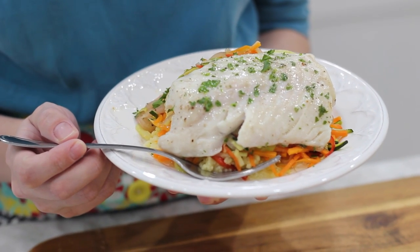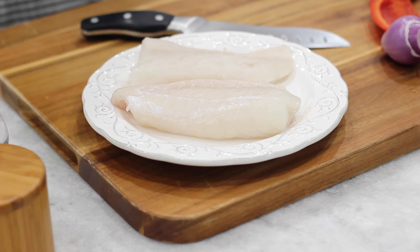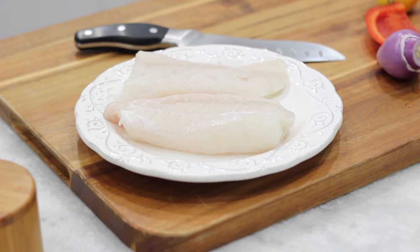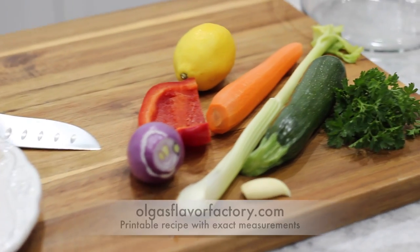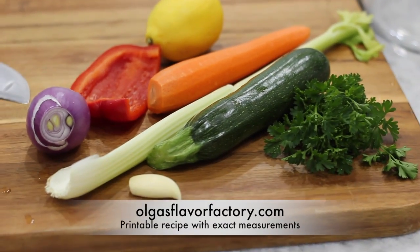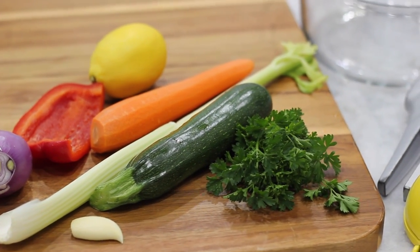Hello everyone, this is Olga. Welcome to my kitchen. Today I'm going to be sharing a recipe with you for cod and vegetables baked in parchment paper. For this recipe you're going to need two fish fillets — I'm using cod, but you can use any thick white fish or even salmon. For vegetables I'm using zucchini, celery, carrots, shallot, garlic, a bell pepper, some lemon juice, and some fresh parsley.